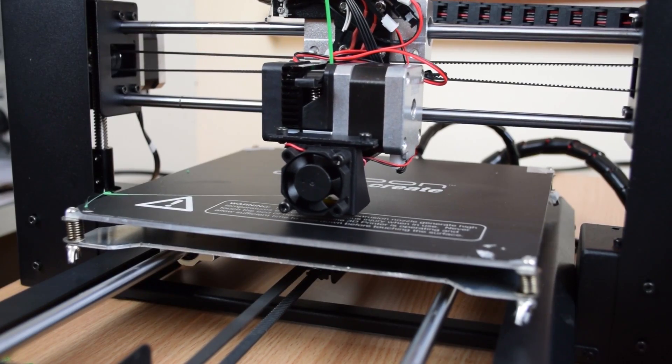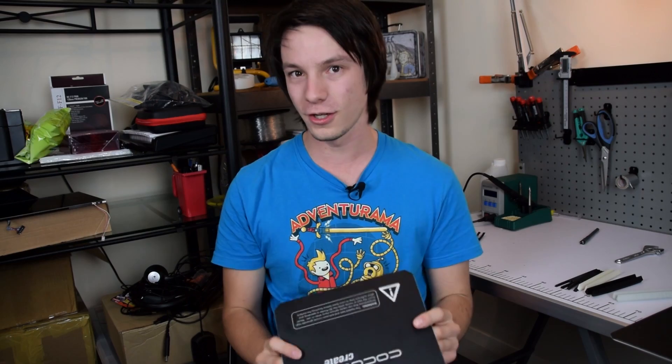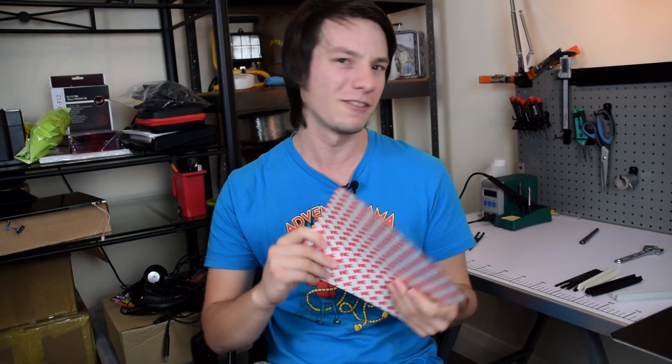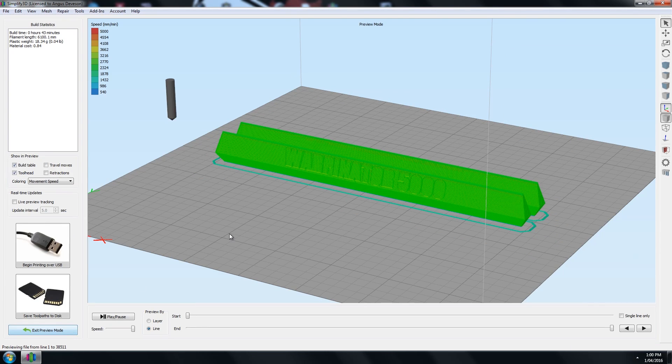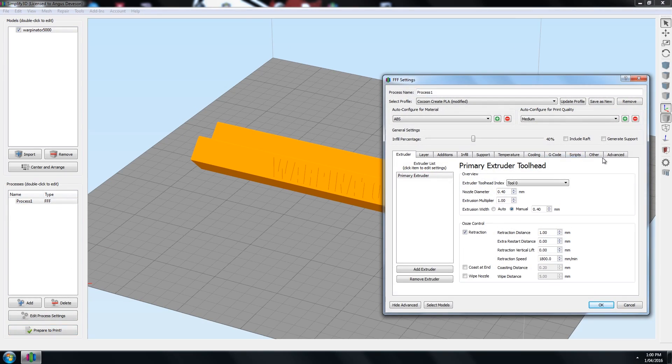I also think, though it's not really talked about, that the copper might help with heat distribution — but that's just my thought. For testing, I chose my Cocoon Create 3D printer, which is the Wanhao Duplicator i3 version 2, just rebranded, and it came with a BuildTak-like surface. My torture test was the Warpinator 5000, the most diabolical warping test I've come up with, and I tested it with Auroram PLA and eSun ABS.